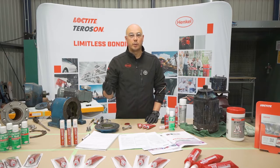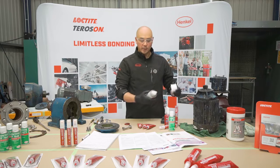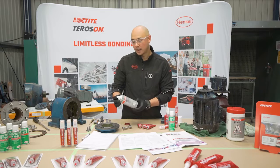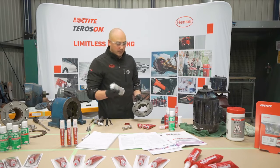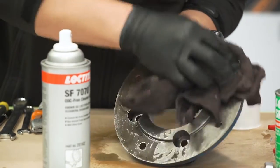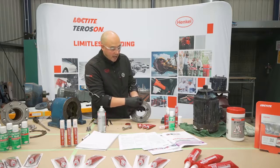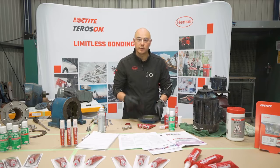The first step: it's always important to make sure that we've got a nice clean surface. In this case we're going to be using Loctite SF7070 as our ODC-free cleaner degreaser. First step — shake the can and give it a light spray, then start rubbing. Allow this some time to flash off to make sure we don't have a residue left.